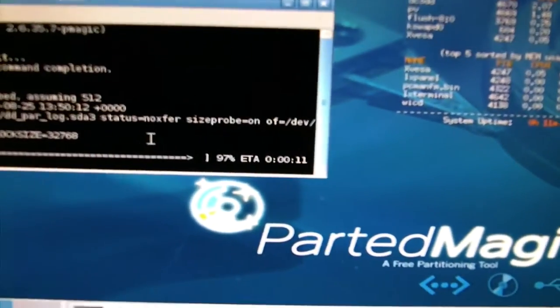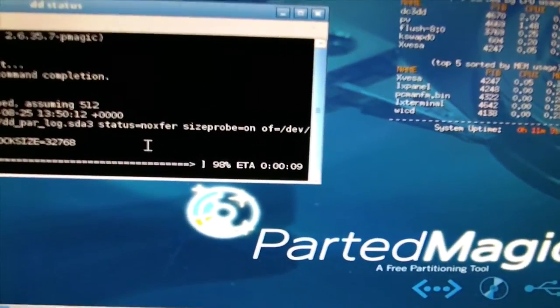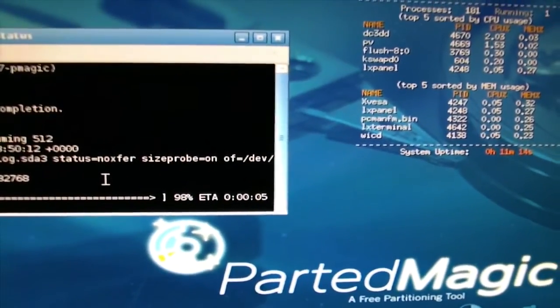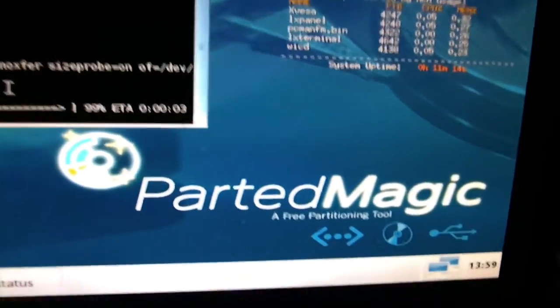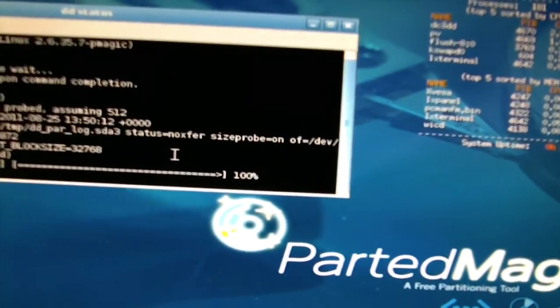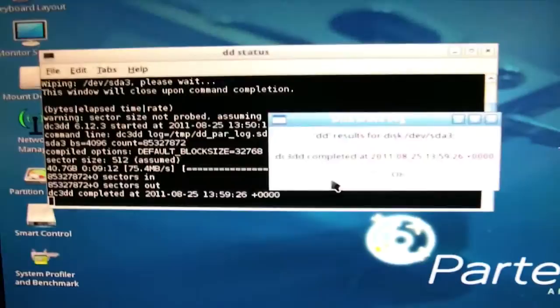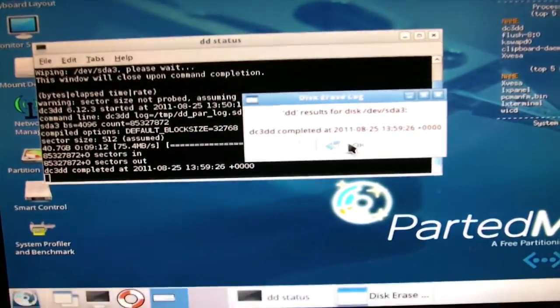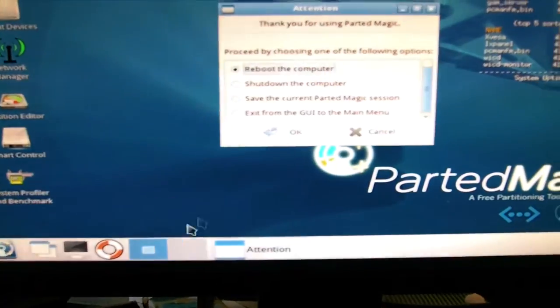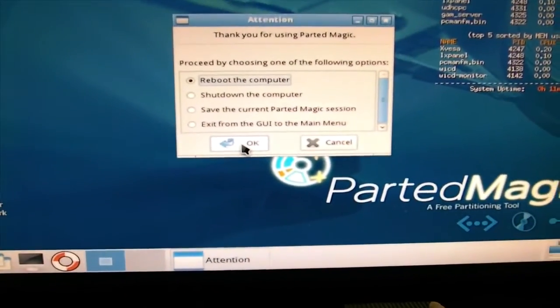Welcome to part 2 of Secure Erasing Your SSD with Windows still on it. 7 seconds left of the erase. Completed. Logout. Reboot computer.